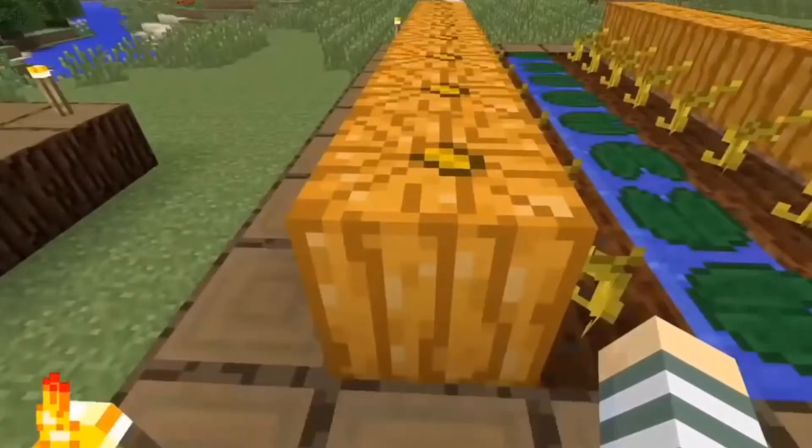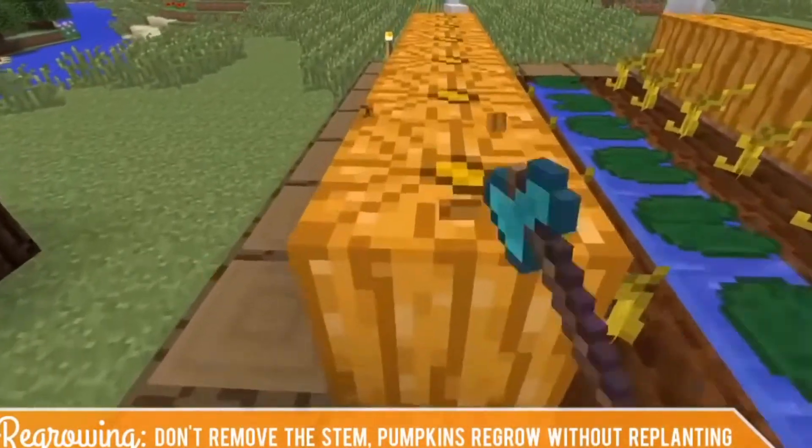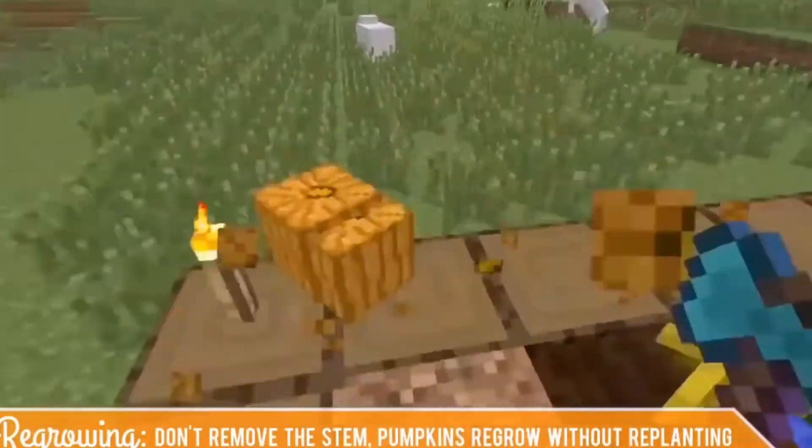So I like to use the row method for pumpkins. And as you can see, harvesting with your hand is a little bit easier but is very slow, so you do want to use an axe to harvest pumpkin.